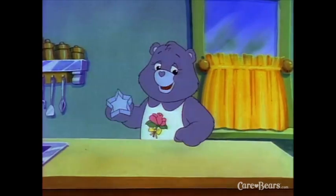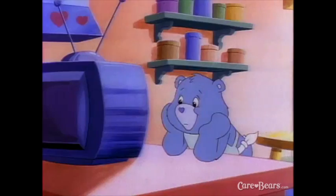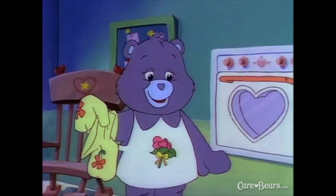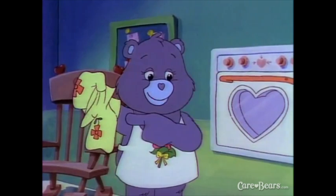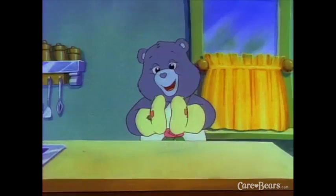We'll also use a cookie cutter and a clock. Why a clock, Tenderheart? So we know when our cookies are done. Don't forget your oven mitts. Does everyone have their equipment ready? Ready! Good.